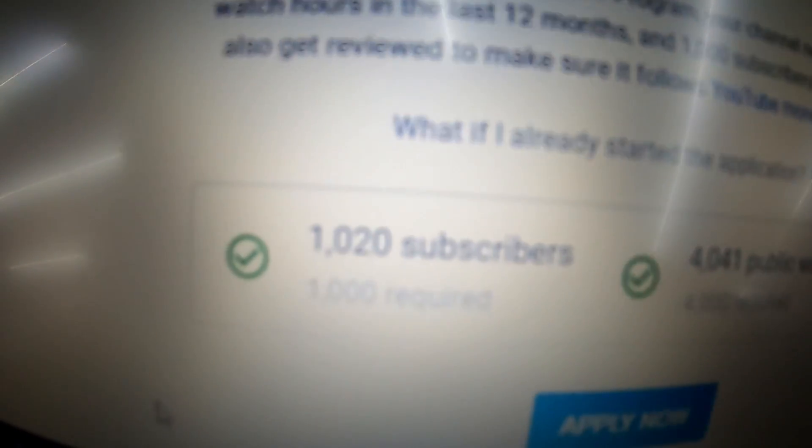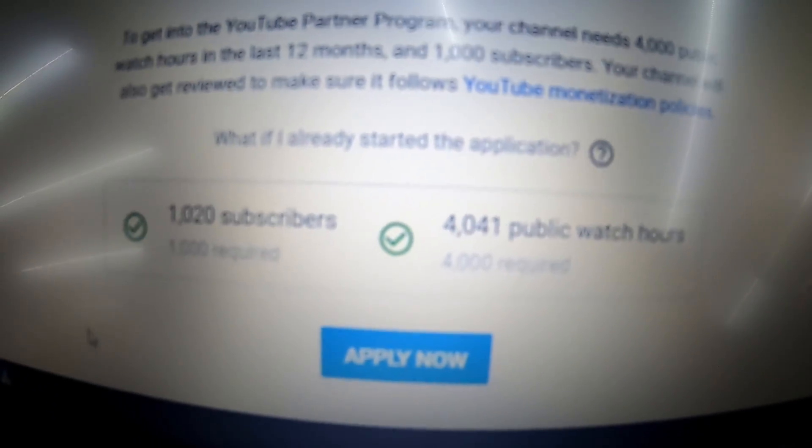I just came on here to check YouTube — obviously I'm trying to get paid with this, I'm not doing this for free. We've hit over a thousand subscribers and over 4,000 public watch hours. Thanks to everybody that subscribed and watched the videos — we've done this in two months, so we're gonna keep it rolling and hopefully blow this thing up even bigger.